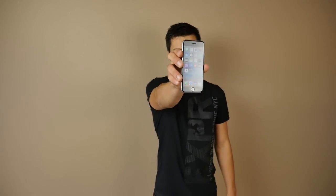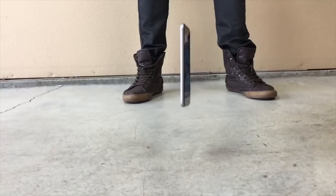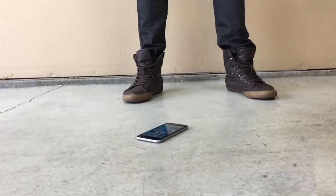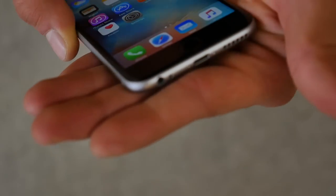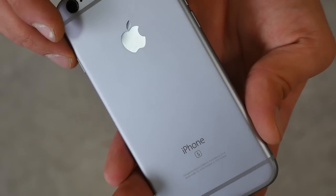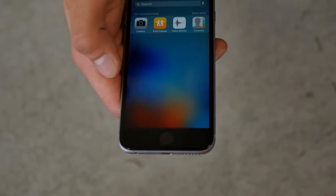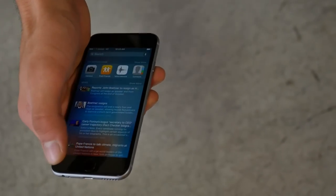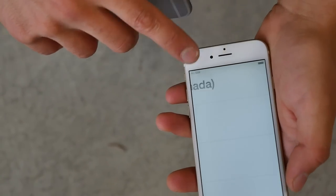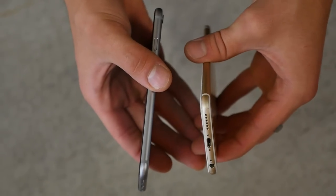Head height, side impact. Drop. So dents aren't as apparent. Scuffs aren't as apparent. Absolutely a difference in the material. And we still have a happy working phone. So both of these at this point are still working. This one just has some weird things going on with the displays, but neither are cracked. This one is just bent a little bit in the corner.